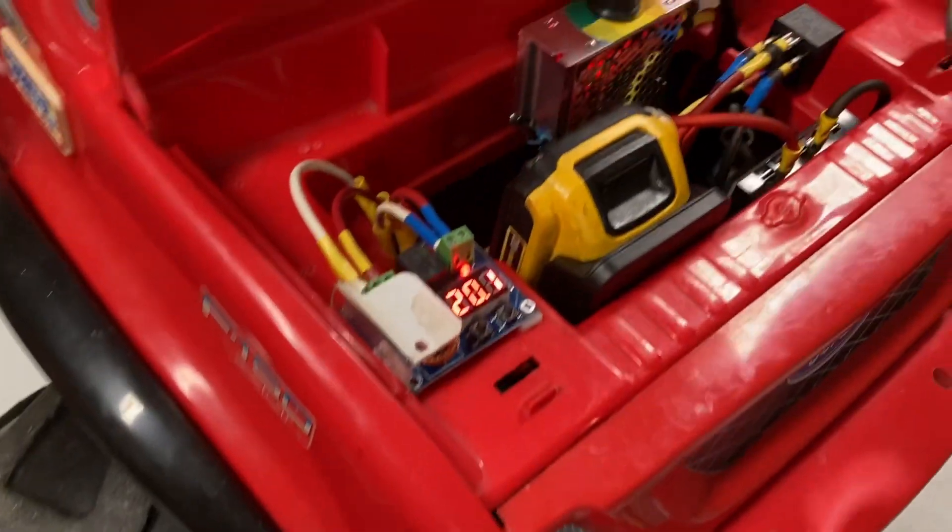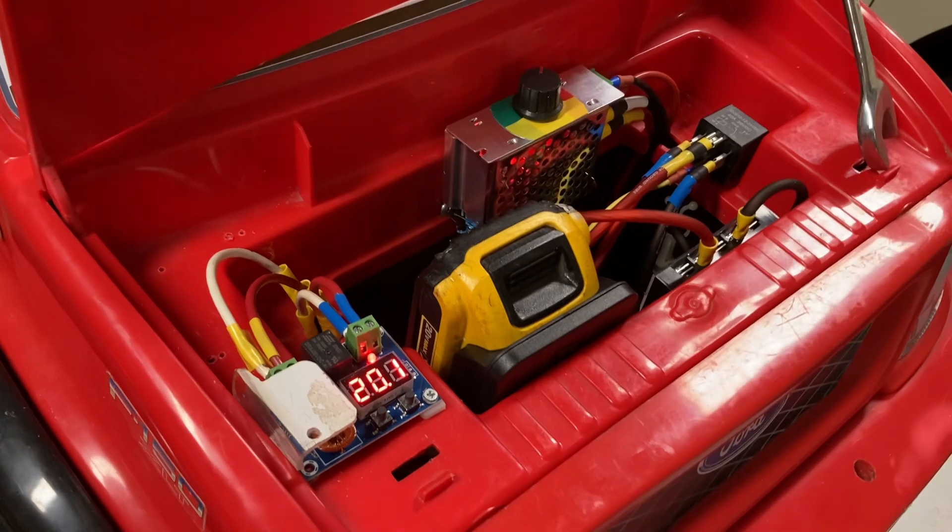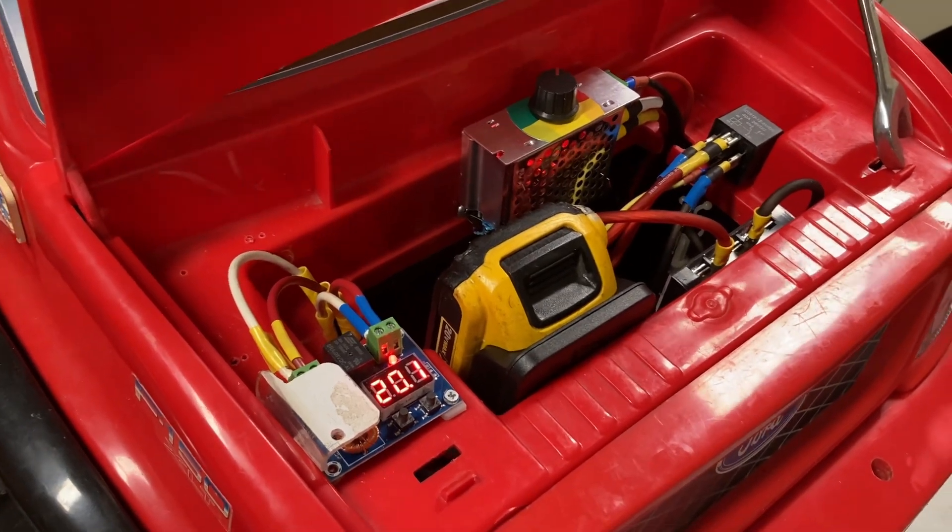Not a terrible job — just some configuring and working things out. Thanks for watching; let me know if you have any questions or comments.